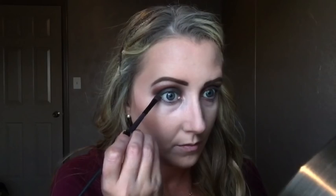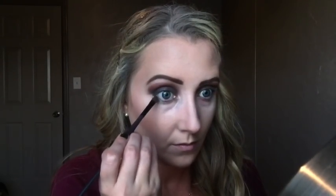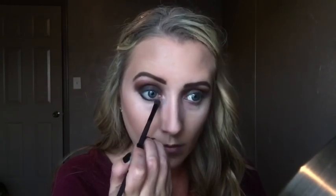Now I'm taking black from the Lorac Pro palette — straight matte black — with an ELF smudger brush and lining my lower lash line, really smoking it out. I'm going all the way to the inner corner, which I normally wouldn't do, but for this look I'm definitely going all the way in because her eyes are really dark.